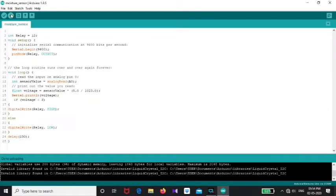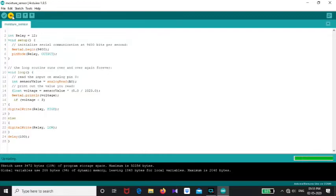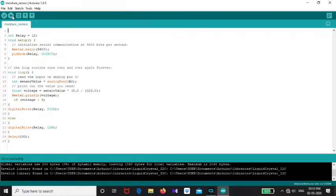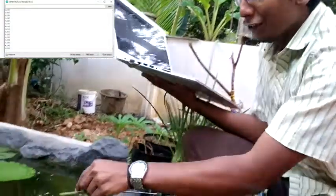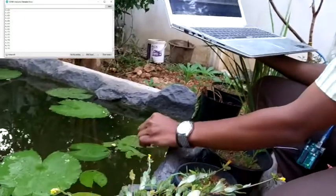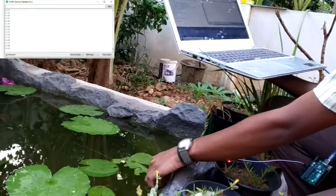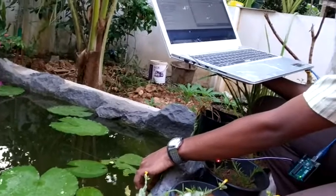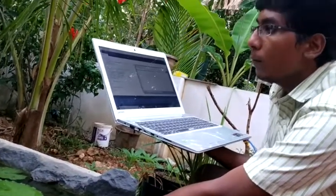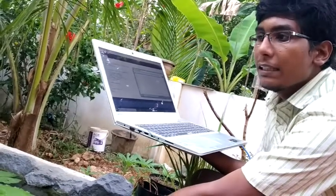Now we do a code upload. Once we check it out, we verify the aluminum sensor contacts and check that the 0-5V range is reading correctly. We need to verify the sensor is making proper contact.